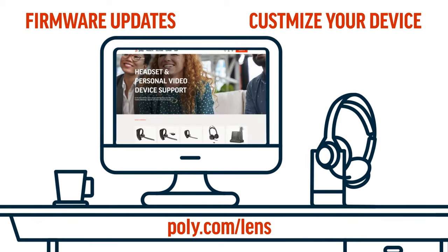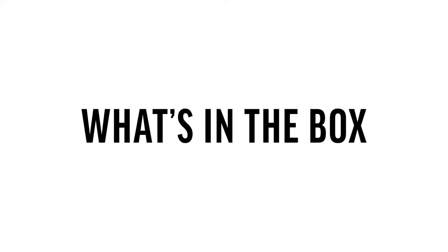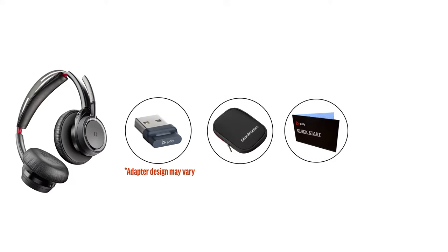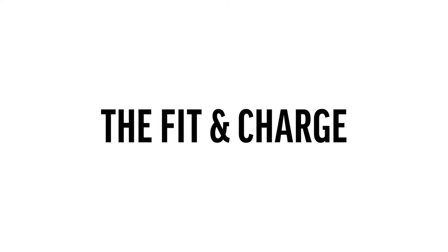The Poly Lens app allows you to customize your device and check for firmware updates. Included in the box with the Voyager Focus UC is a Bluetooth USB adapter, travel pouch, user guide, and a USB cable. With certain models, a charge stand will also be provided.